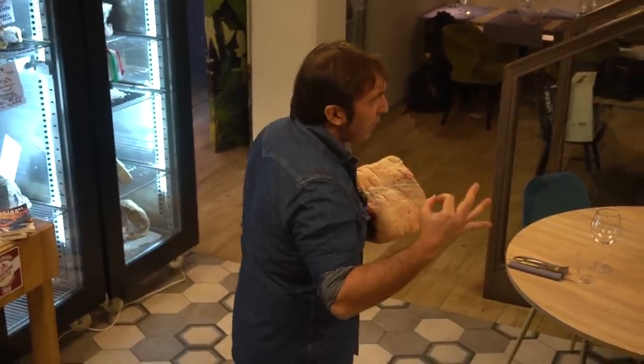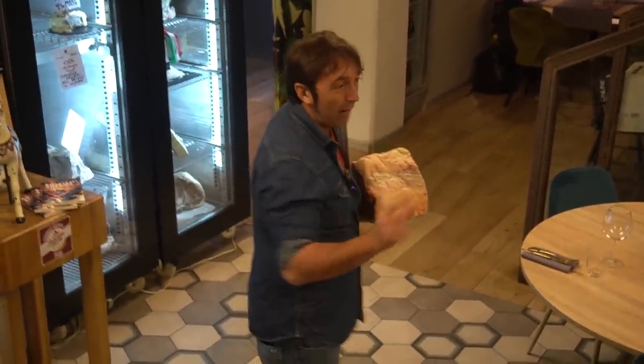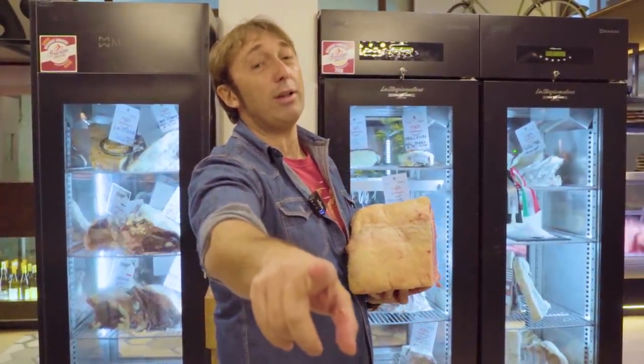Amici di Braciami Ancora, oggi facciamo un esperimento. Oggi friggiamo una frisona polacca da un chilo e mezzo perché molti sostengono che una cosa fritta sia molto molto buona e che il fritto aiuti sempre tanto. Allora voglio fare questo esperimento: friggo una bistecca che di suo è già molto buona. Non mi guardate male, è un esperimento. Arriveranno quattro fan di Braciami Ancora e la assaggereranno con noi.